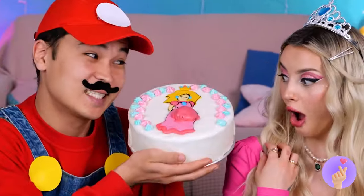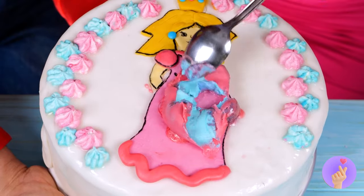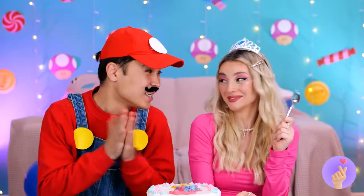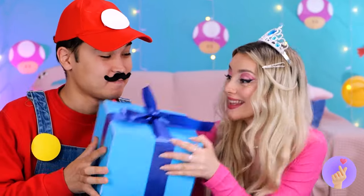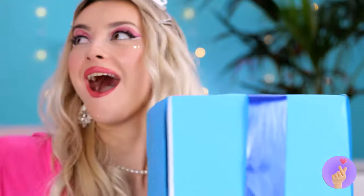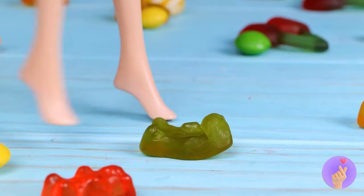Hey, princess. This time, Mario's got a cake for you. You got a boy — so you win the blue box. Let's see what you've won. Candy! You've hit the jackpot.